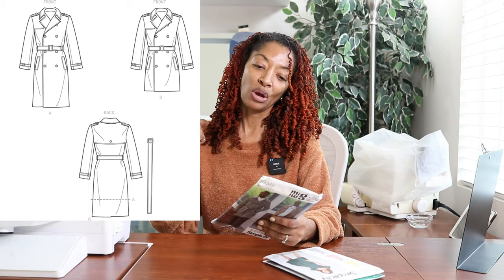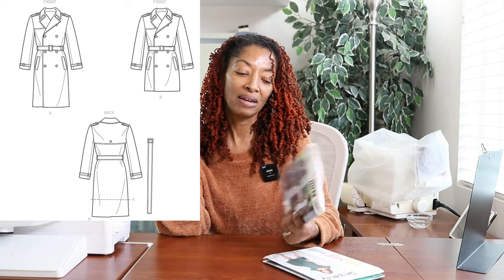I love all the details on this coat. It has details on the shoulders and around the sleeves, there's a belt, a high split in the back, and a button in the back. It has a lot going on but I actually love that about it, so that's why I picked it up.